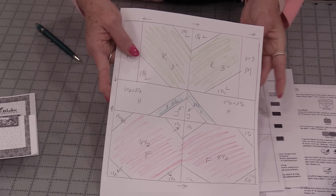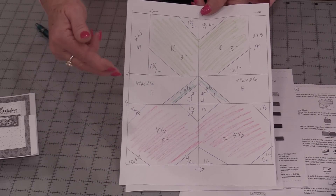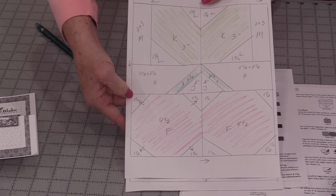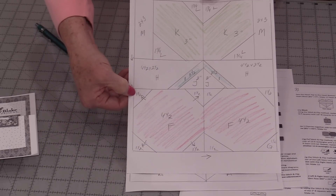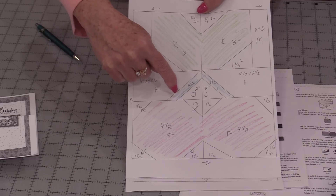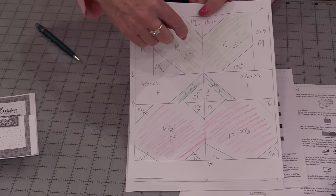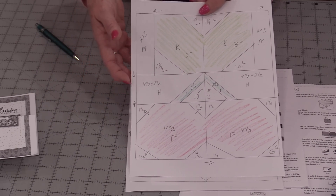I've done the same thing for my cherries. This again is not to size — the size is not important, I just want to have the letters and the cutting sizes. These corners are 1½ inch squares, so that's the size I'm cutting. This long strip is a 2½ inch square, that's what I'm cutting. My J is a 2 inch square, that's what I'm cutting. These are cutting sizes, and the arrows are going to help me along.